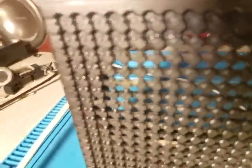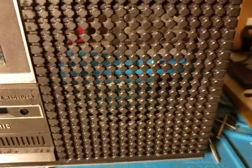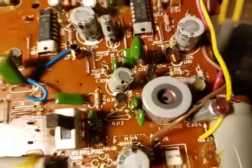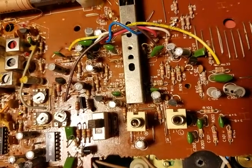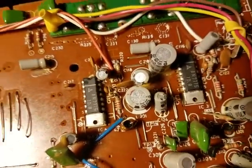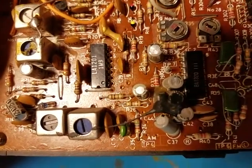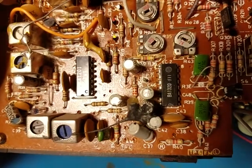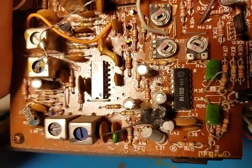Never mind on the issue of whatever's on that stuff — I guess Windex didn't help it after all. I wonder what that stuff is. Well, it used Motorola transistors. They are all Motorolas except for one Delco right there, which is kind of odd. They're all Motorola's, except for these ICs as well. I don't know who makes those.